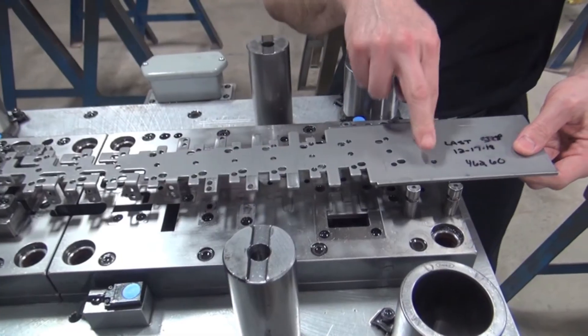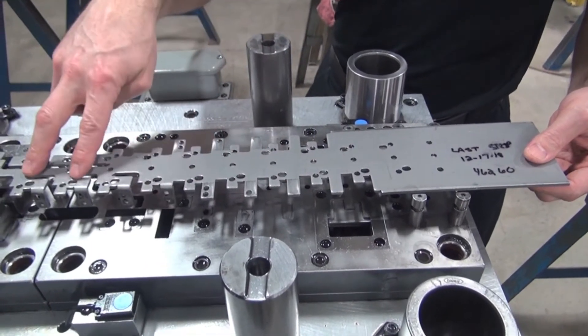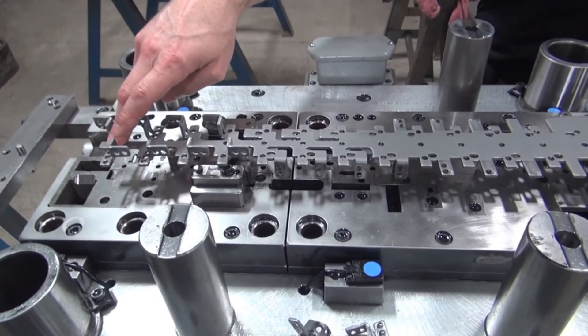We're looking at a part where we're doing some piercing, we're doing some trimming, we're doing coining, we have forming in these stations, we have a stamp that applies, and finally a part that's being cut off at the end.